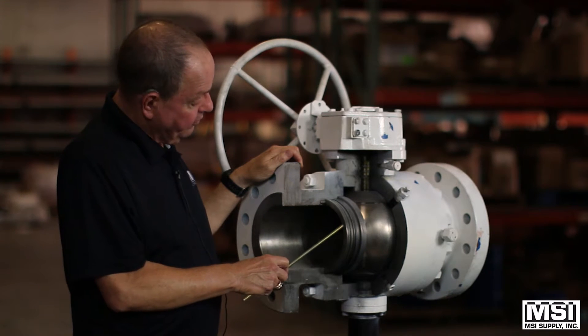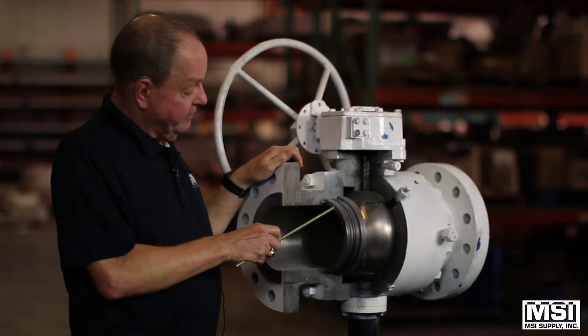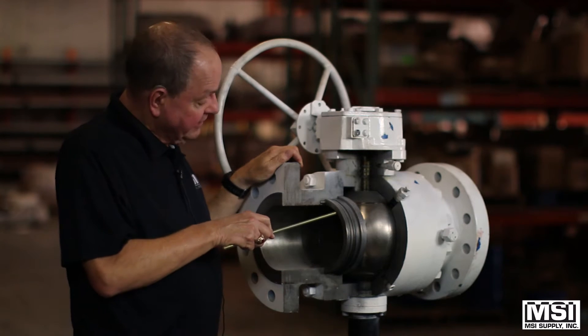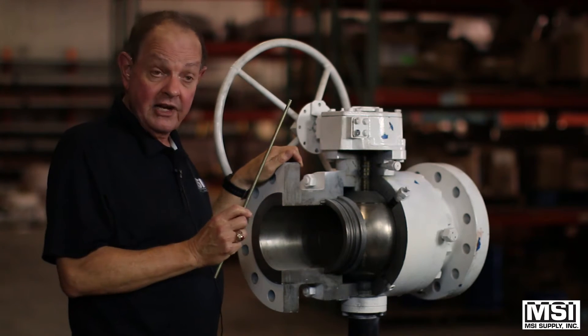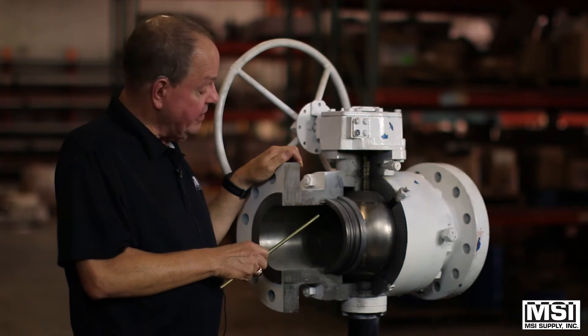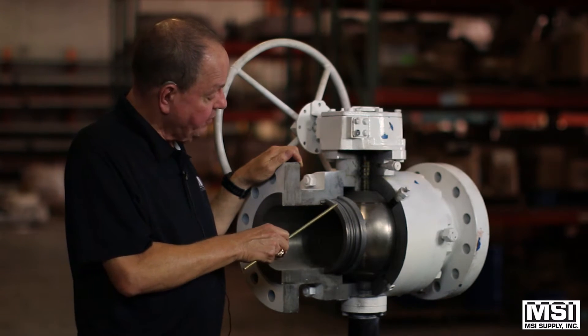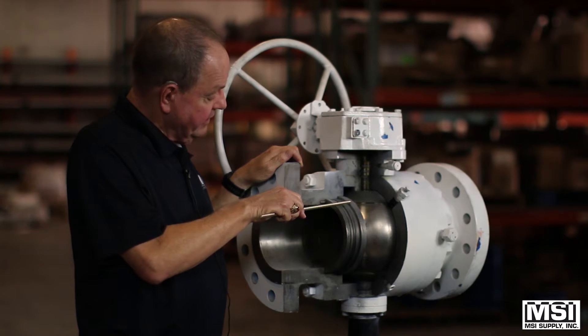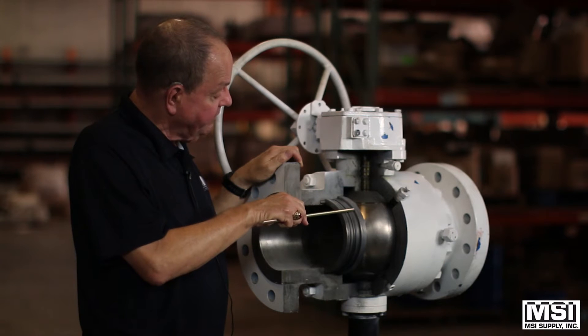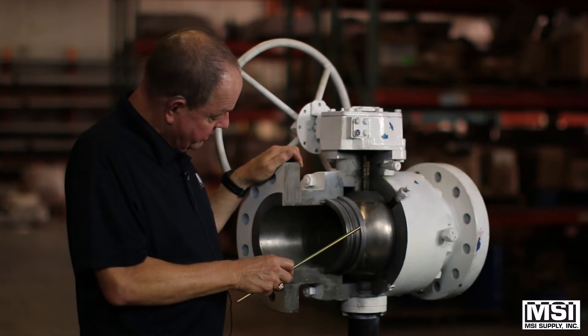For low power, when there's not much flow, there's a spring all around these seats that gives you a seal. When there's high pressure, the seal actually helps the springs to seal. The flow actually helps the springs to seal the valve up against the ball when it's closed.